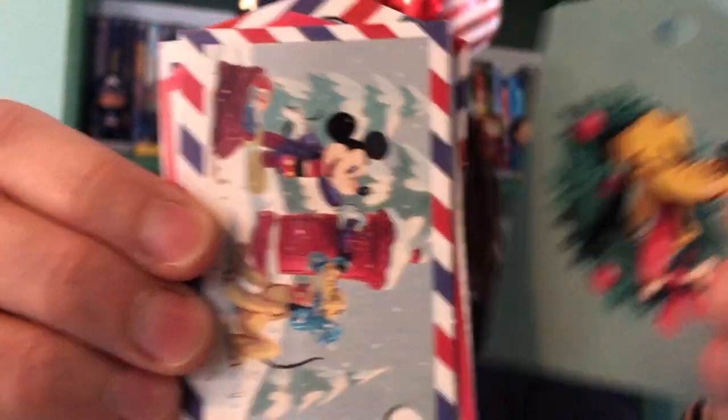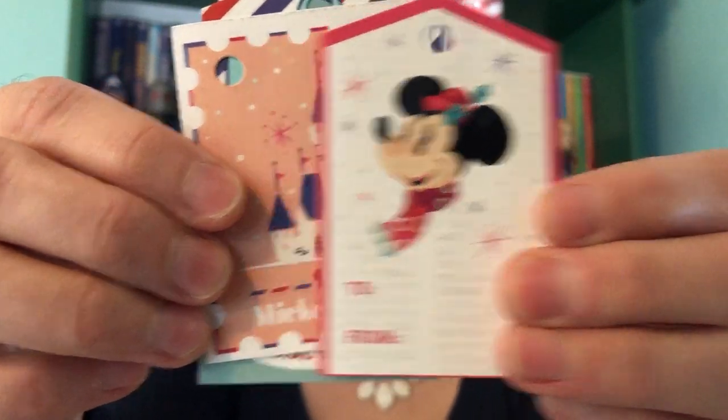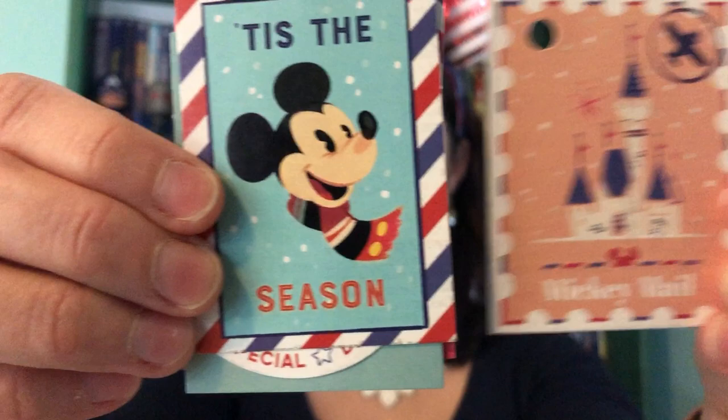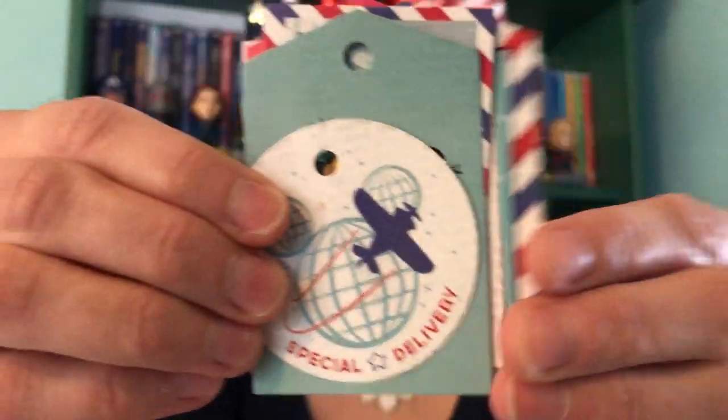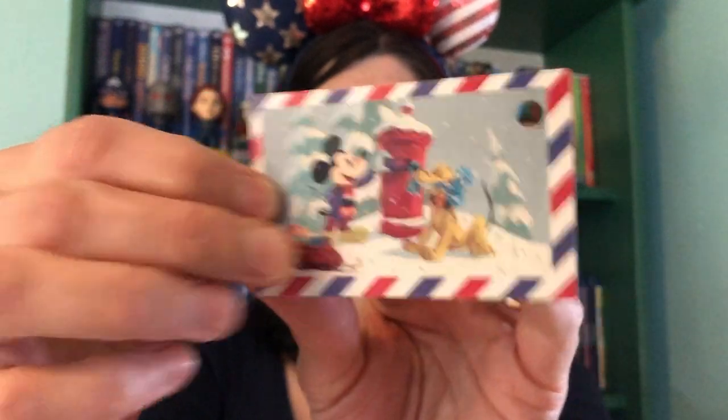I love that little Pluto one. When I looked at them with my daughter, she kept saying she wanted to hold them because they're just so cute. I had fun seeing which designs they had. You can see the little circle, and then they just have a 'to/from' on the back — most of them do. And that one looks like a little envelope, kind of the way it used to be when you had overseas mail with red, white and blue candy stripes. It has a little 'Season's Greetings' and looks like a postcard. How fun is that?